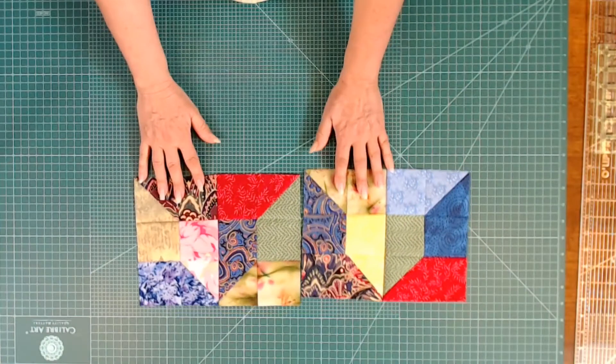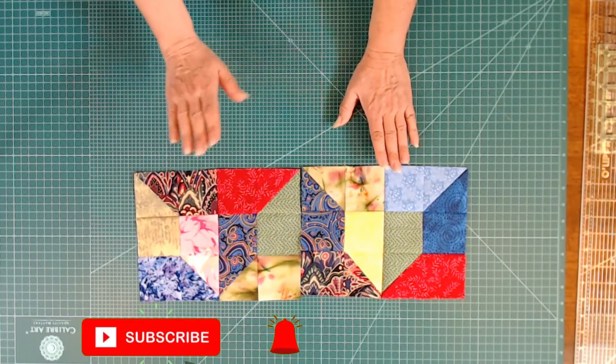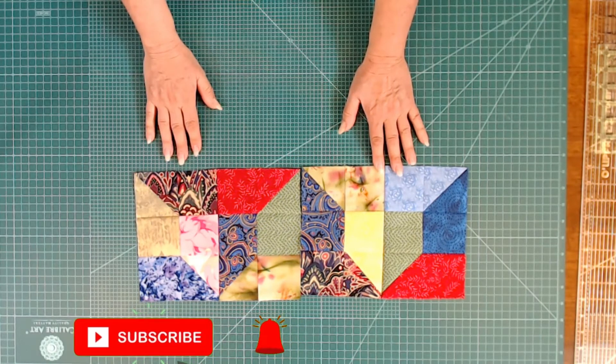Today's block is a scrap buster block. I love this block because you can use all of your scraps on it. This block can be made out of any size blocks that you have. If you've cut something up and you've got extra blocks, this is a great one to use — you just need two blocks for this and it'll work really well. Here's the block itself, and as you can see, it looks complicated but it is really quite simple.